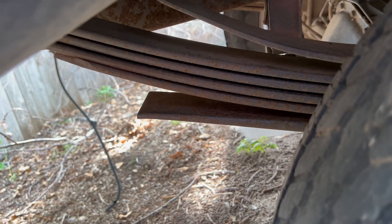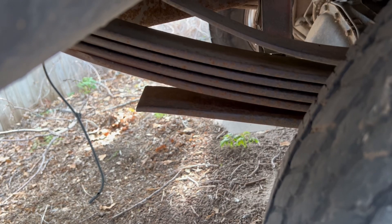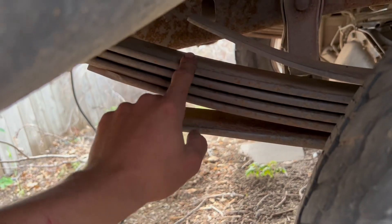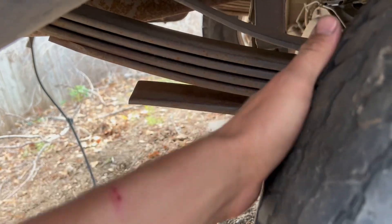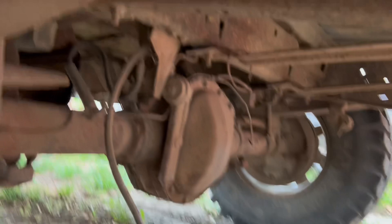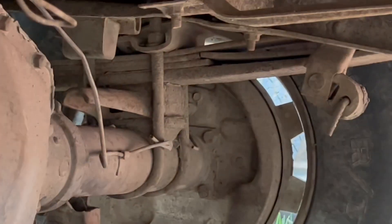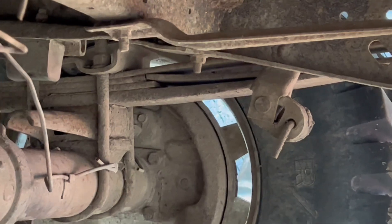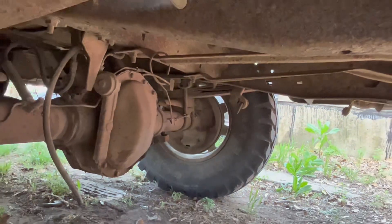This truck is terrible about sagging when we put a car on the back, and I actually just figured out why. Those are heavy duty leaf springs for a three-quarter ton — way heavier duty than what we've got going on here. The ones on Blue are very dinky, and if you look over there, we're actually missing two leaves — one of them is broken and still laying in there. That is why this truck sags so bad.